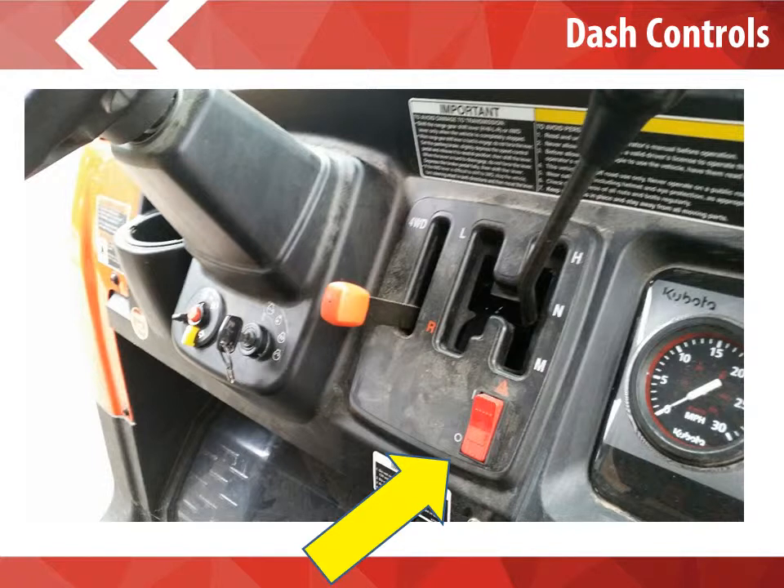Dash controls. The first arrow on the screen shows the emergency flashers. If at any point we need to pull over or an accident has occurred, flipping the red button to the on position will turn the emergency flashers on. If you are traveling on the road at a very slow speed, throw on your emergency hazard lights. Our next arrow on the dash controls shows the location of the horn, the lights, and your turn signals.